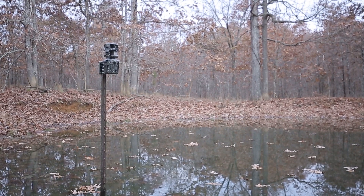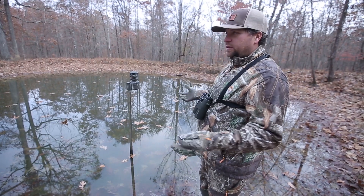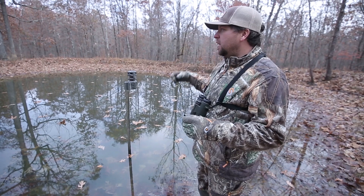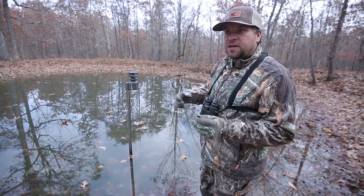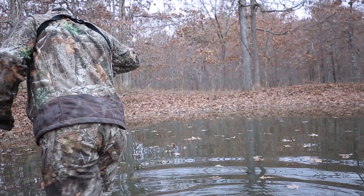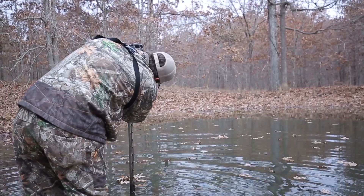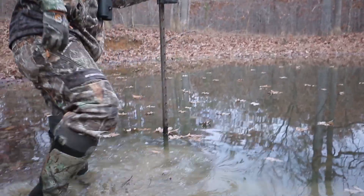I can put that 360 cam and whether it's the summertime when they're coming in to drink a lot when it's hot, or just like it is now — right in the middle of the rut — these bucks are chasing, they're coming into these water sources every once in a while getting a drink. And what this allows me to do is I can put it right in the middle and capture a picture of a deer coming in from any angle, all the way 360 degrees around this pond.